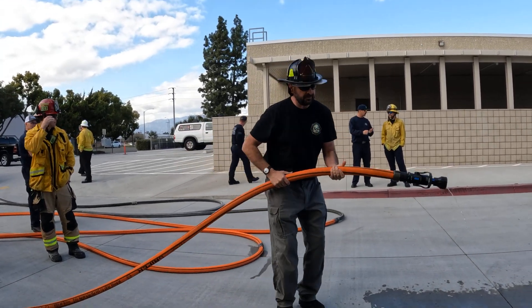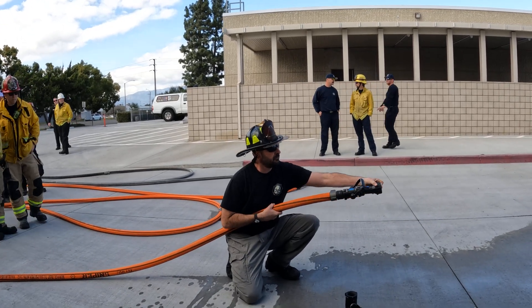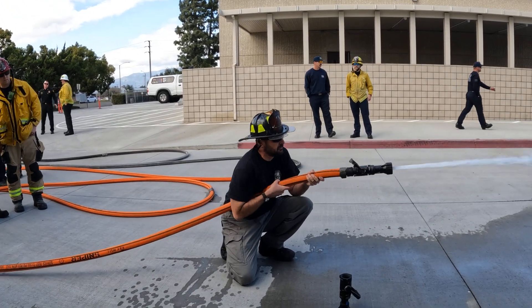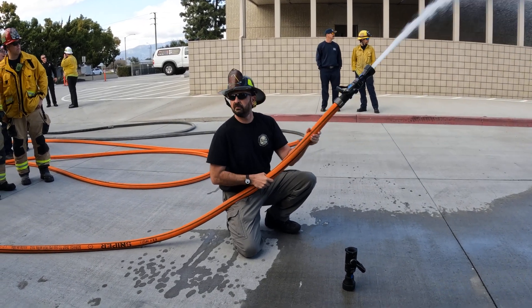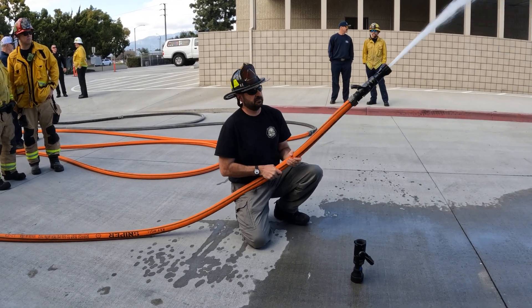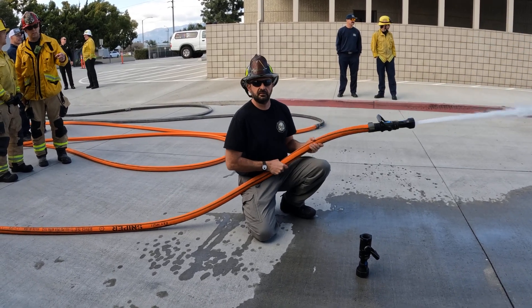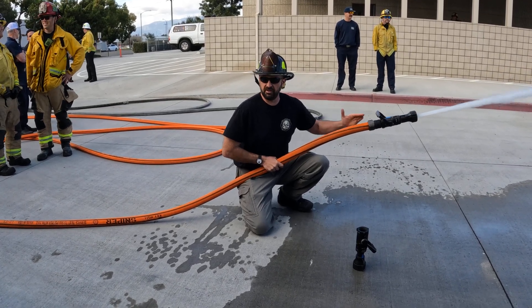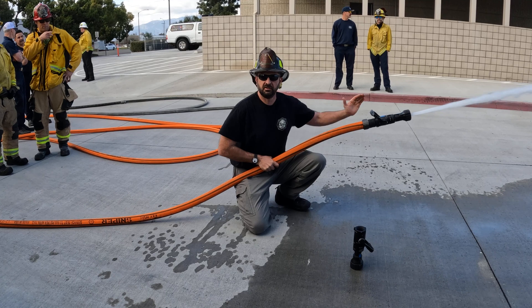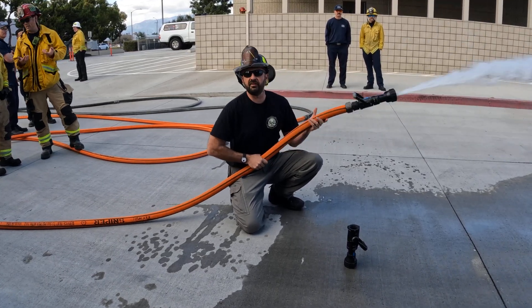Now, why is this important? Great hose. 75 pound back pressure. Great nozzle. Simple coverage on the advance.